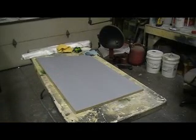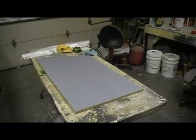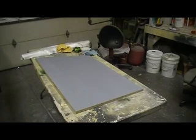Hey everybody, welcome back to the shop. I got my board all primed up, ready to go.